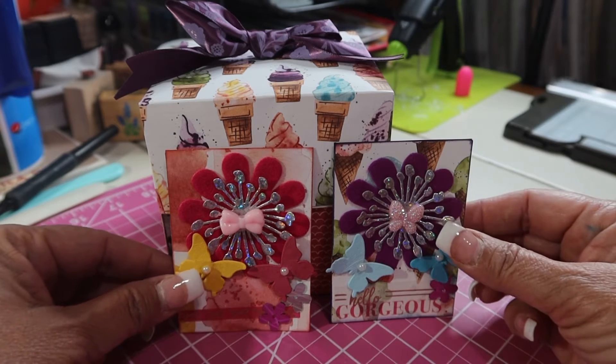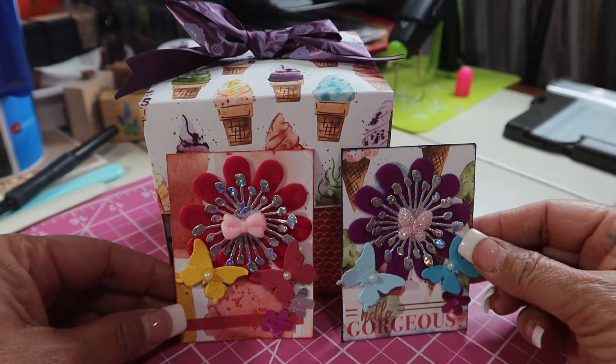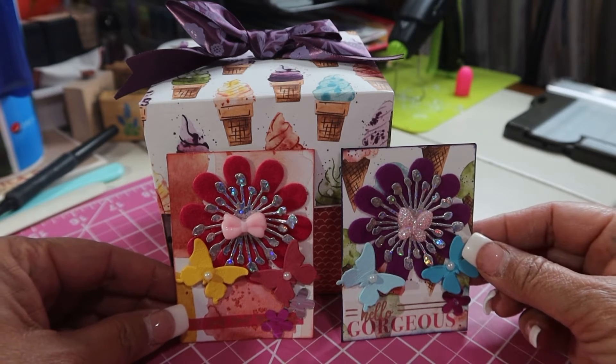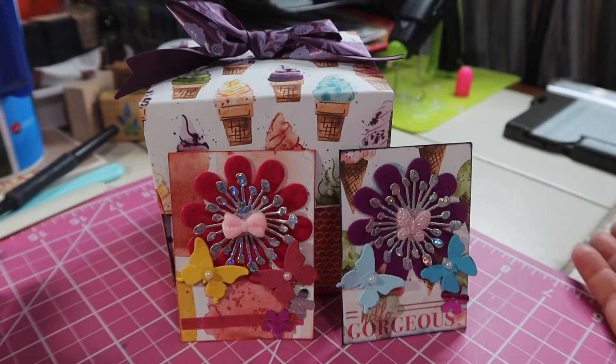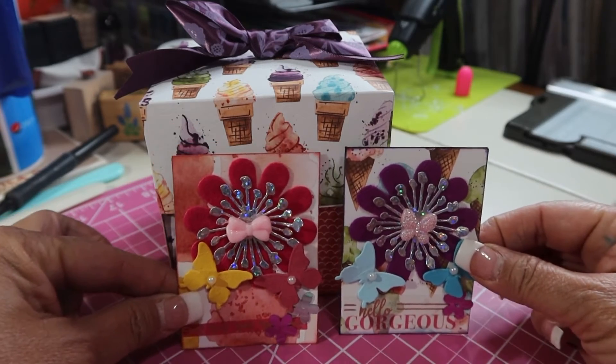So, what I've made — I made Gabby two ATCs, because if you didn't already know this, Gabby has two beautiful twin daughters, Monica and Veronica. One of them likes purple and one of them likes pink. So I made one in honor of each of the two girls.